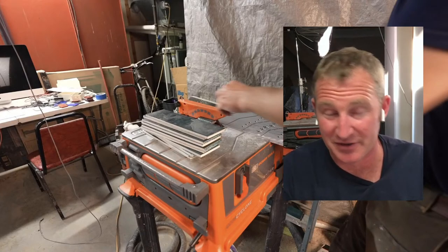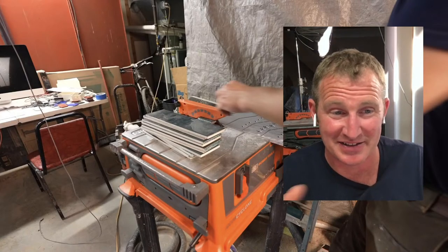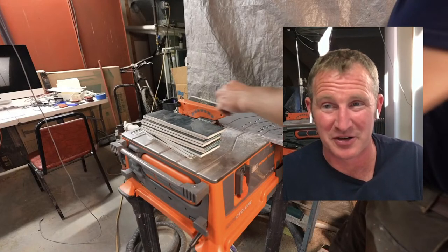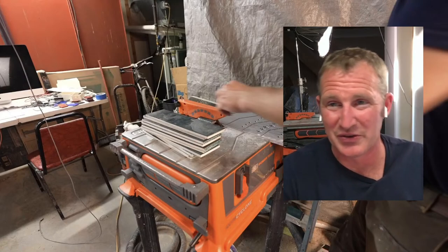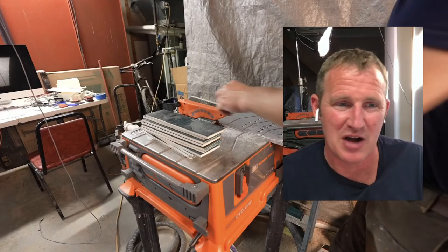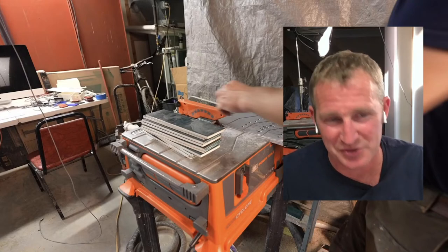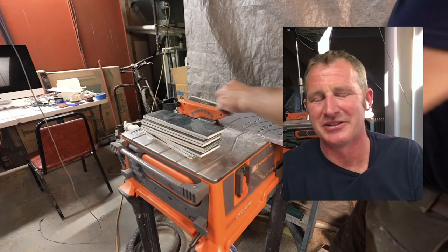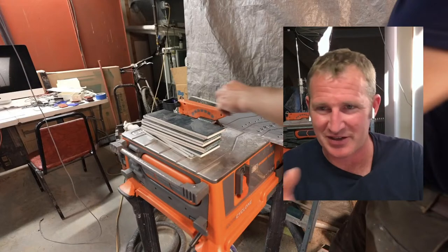To be fair, I haven't really put any hard dense porcelain on it and I haven't totally worn in the blade, but I still don't think you can completely compare it one-on-one to a wet saw. This is primarily just really convenient because I'm able to stick it in the space I'm working in and run a bunch of continuous cuts.